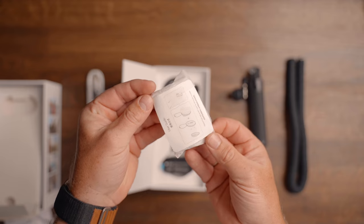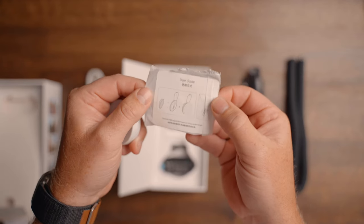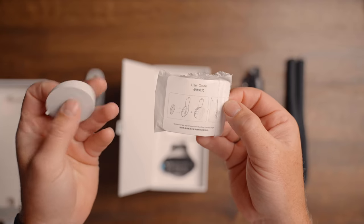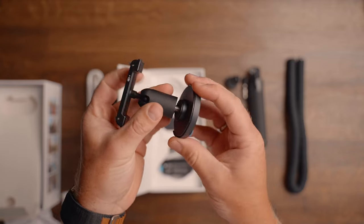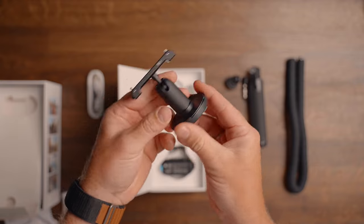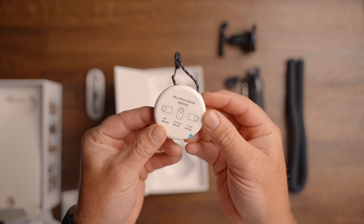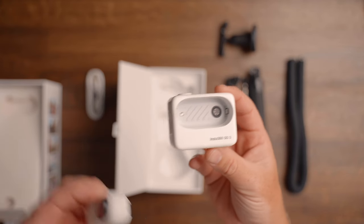There's also an additional tilt accessory for the magnetic pendant which will help the GO 3 face more forward or slightly down, depending on how high or low you place the pendant. Other included accessories are a pivot stand with a new quick lock system, an easy clip or head clip, the magnetic pendant itself, and the brand new charging case, also called the action pod.